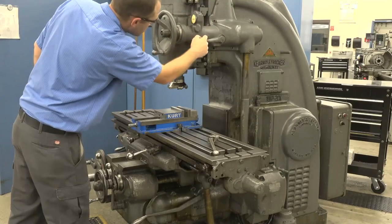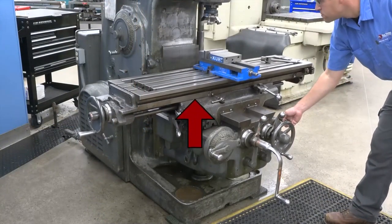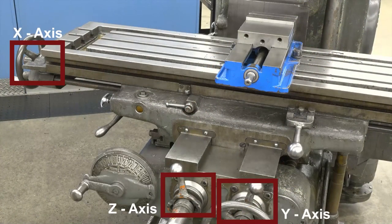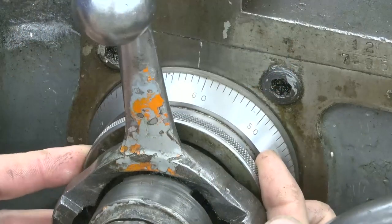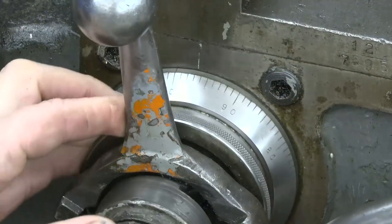Typically, the head stays in the up position and we use the knee to bring the workpiece closer to the spindle. Every axis has a collar, which we use to set zero for the axis. To move the collar, simply pull it out and rotate it until the zero aligns with the line.